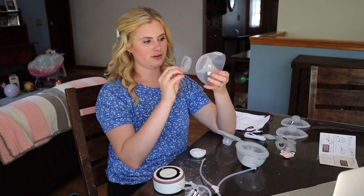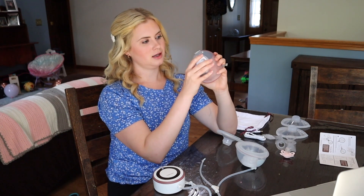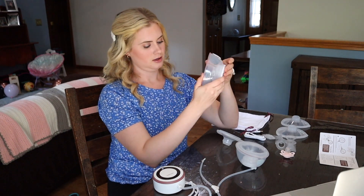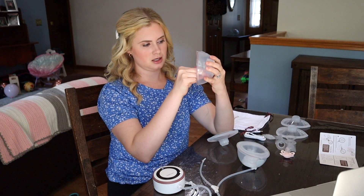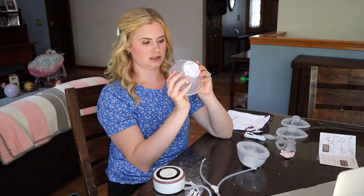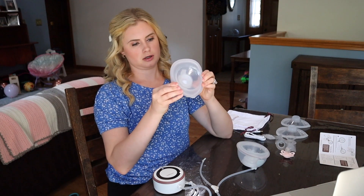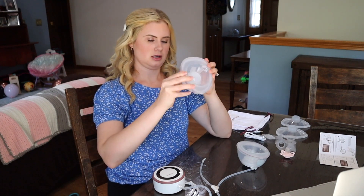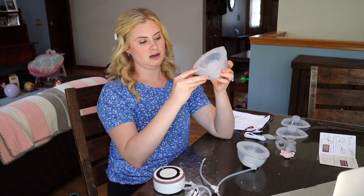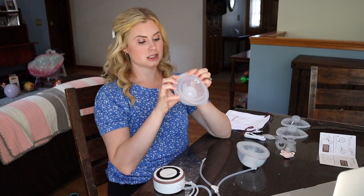Let's talk assembly. Take your diaphragm and place it in — it just slides right in. Grab the top, put it in with the hole at the top. Grab your duckbill and put it in. Then grab your phalange — it is a double-sealed phalange, which I love, very unlikely to leak, but you do have to take care when putting it on. Go all the way around and make sure the double seal is really on there. If it's not on well, you're going to leak milk. I really like how few parts it has. Then take your tubing and slide it on. Now it's a pump.